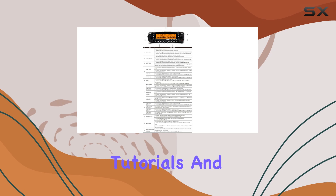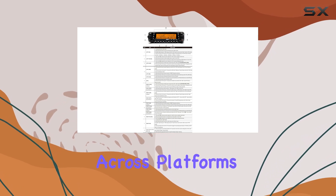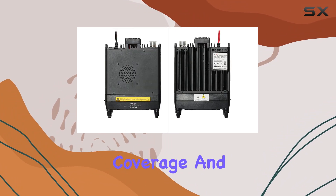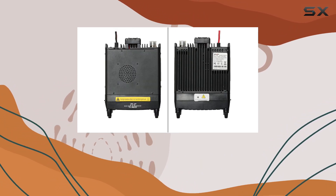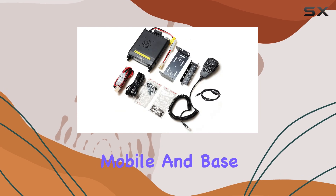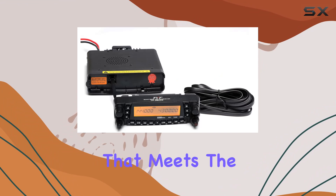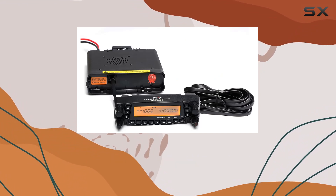The TYT-TH9800D-PLUS has garnered a strong user base, evident from numerous tutorials and user feedback across platforms like YouTube and Facebook. Its robust build, extensive frequency coverage, and feature-rich design make it an ideal choice for both mobile and base station setups, offering reliability and performance that meets the demands of amateur radio operators worldwide.